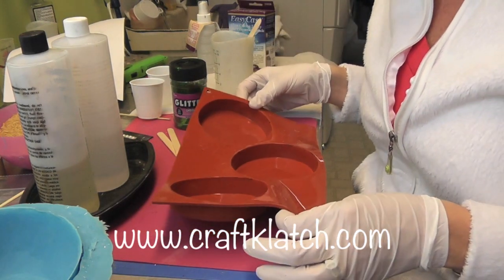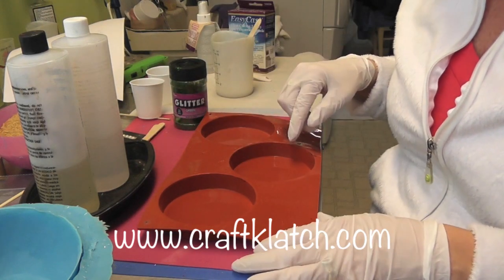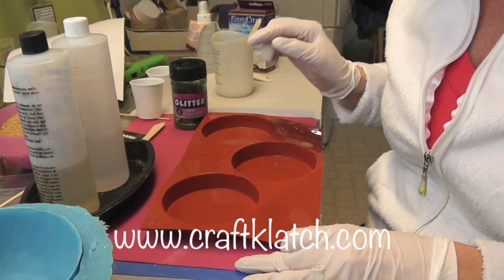I've already prepared it and my mold is ready to go. If you're looking for the mold, go to my website at www.craftclotch.com and click on the tab 'Products I Use'.